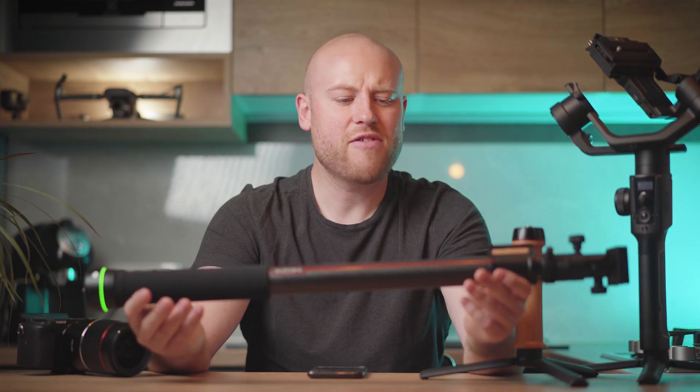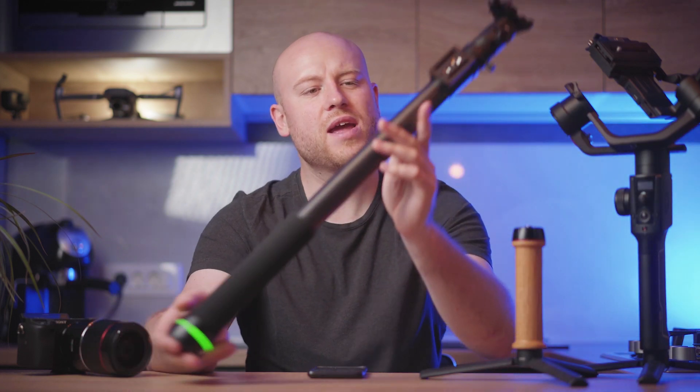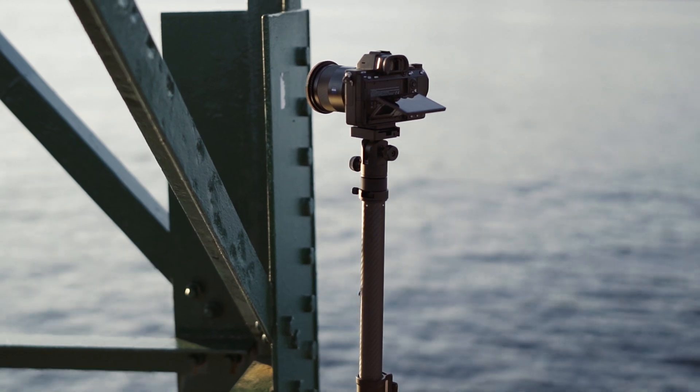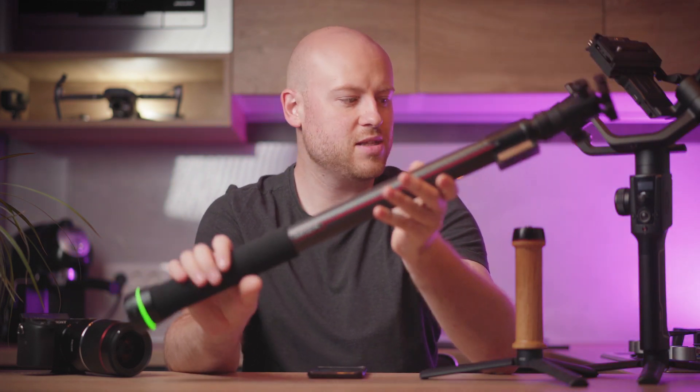When talking about sliders, they always have a dedicated form factor and are only meant to do one thing: slide. This is actually something different because you can use it as a monopod and do vertical slides in no time. The Moza Slypod can also be used as an extension pole, or with a Moza Air 2 to make pan, tilt, and slide moves all in one.